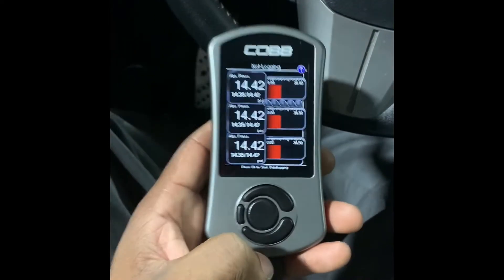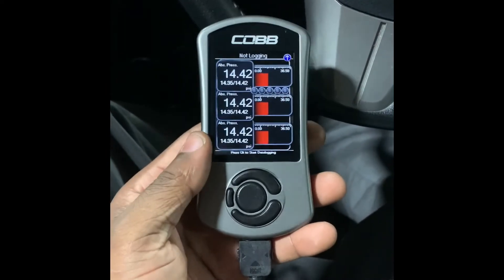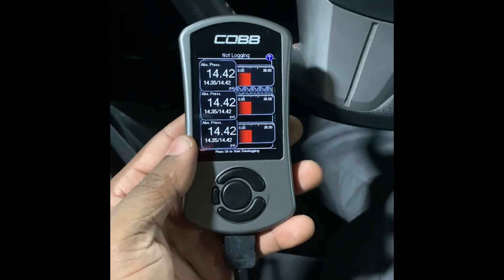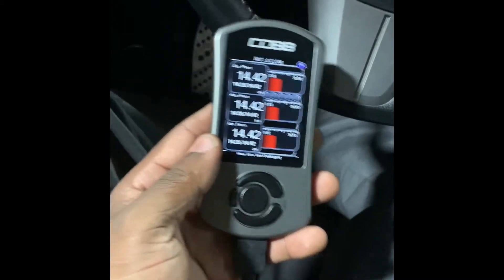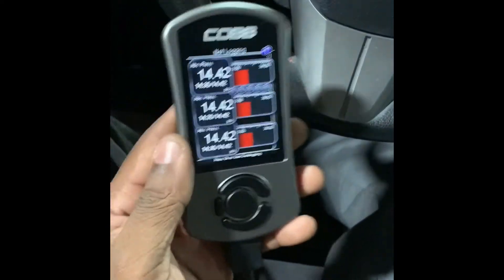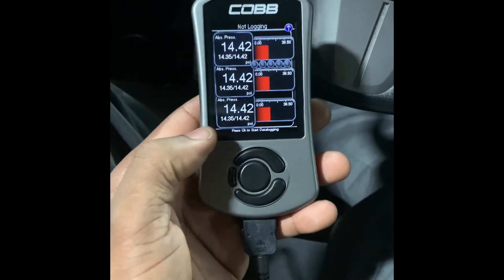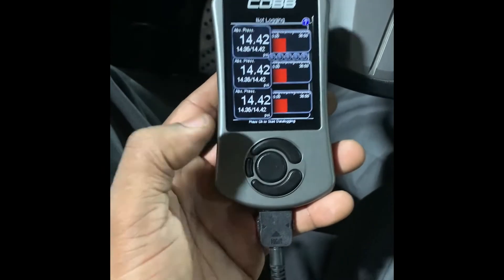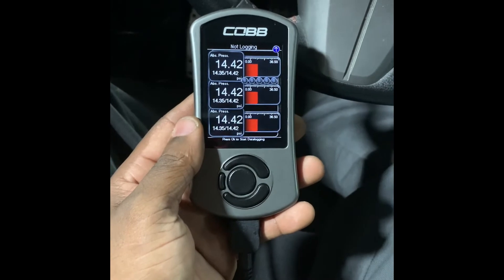That's how you install a Cobb Accessport on your Mitsubishi. They don't just sell these for Mitsubishi — they have them for the Ford Focus, the Ford Taurus, GTRs, BMWs, Nissans, and more. If you guys want to get one, I'll put a link at the bottom of the video. You can get them at Cobb Tuning and other places at similar prices. That's how you install the Cobb Accessport on your car.